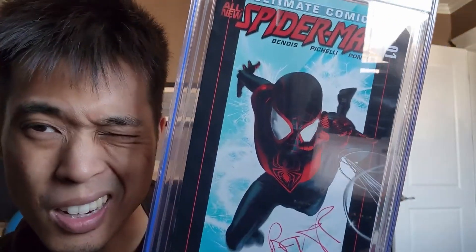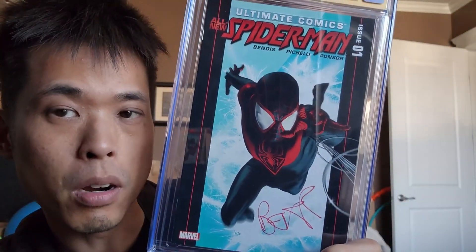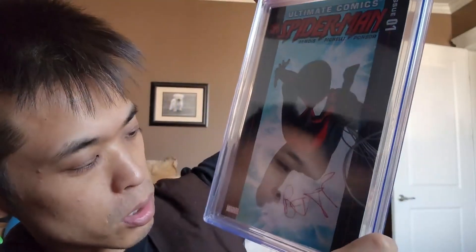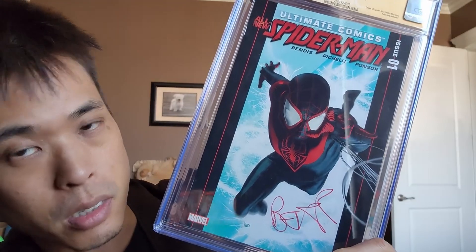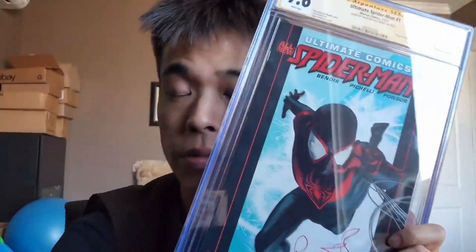Brian Michael Bendis — I've never seen Sara Pichelli sign before actually, and she did the inner part, not the cover art. Still cool to get her signature, but it's just a 9.6, probably not worth much — especially since this is also not the first appearance of Miles Morales, it's the second maybe.